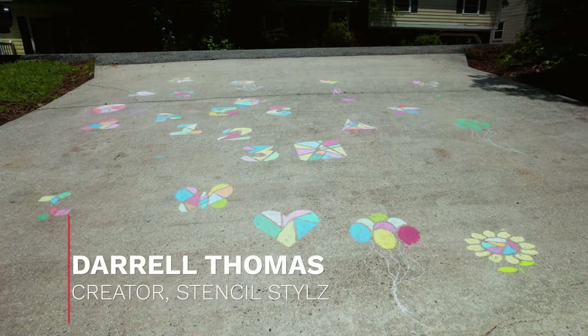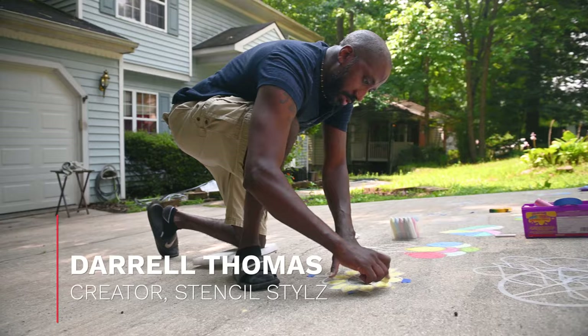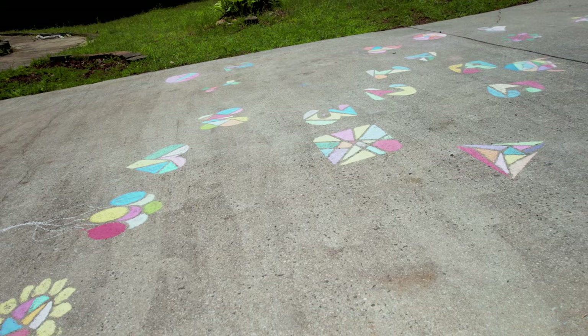My name is Darrell Thomas and I created Stencil Styles, which is a unique design in stencils for sidewalk chalk. What I've basically done with these stencils is taken something that is pretty popular and has been out for a very long time, and I just put a little bit of a twist on it to give it a more unique, mosaic look.